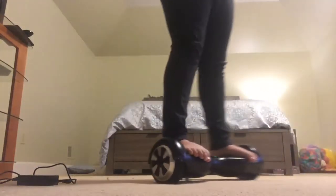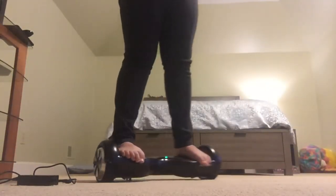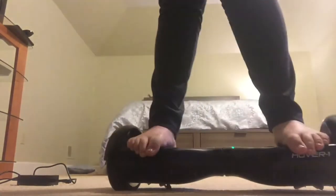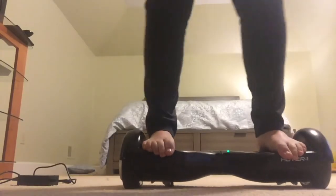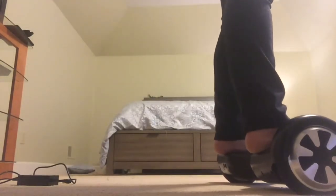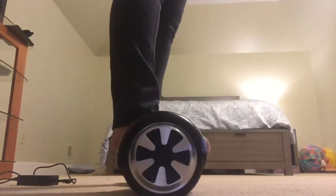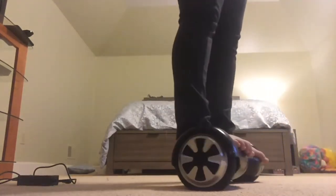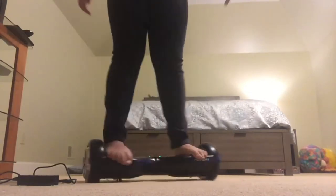I've moved my camera position to get closer. You see the wheel here, and here's the other wheel. You see how my feet are balanced out? To go forward, you need a little bit of pressure forward. If you want to go backwards, you need a little bit of pressure backward. If you want to spin, put pressure on one foot to go one way and on the other foot to go another way.